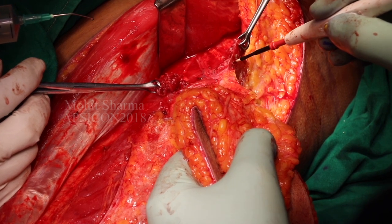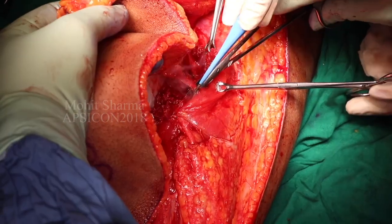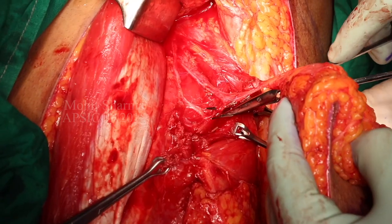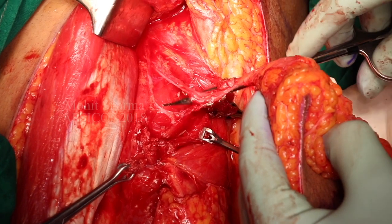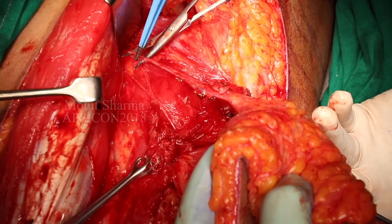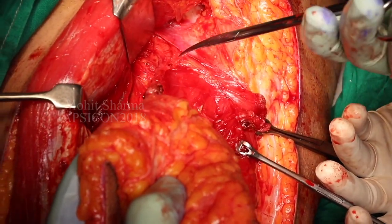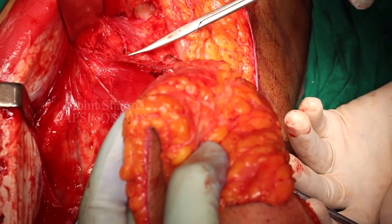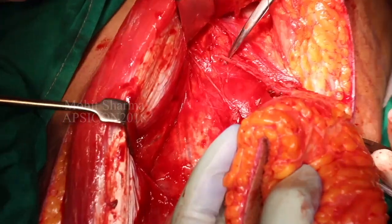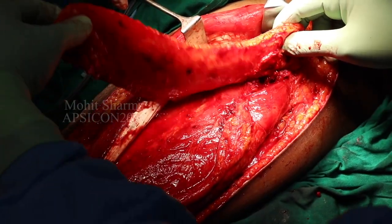Now the remaining attachment of the perforator to the muscle is being detached and the final attachments underneath are being clipped and transected. It is good to dissect the space between the artery and vena comitans where the flap is still connected because good traction is available. We can see that the artery and vein are separated and the flap is fully dissected.